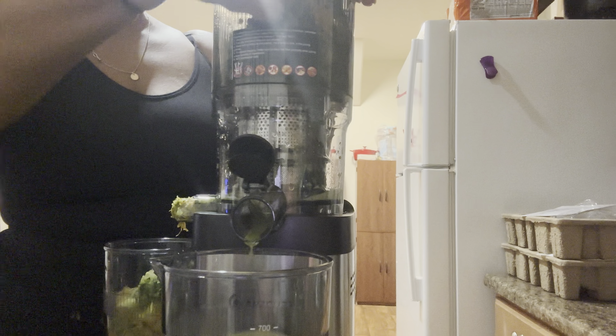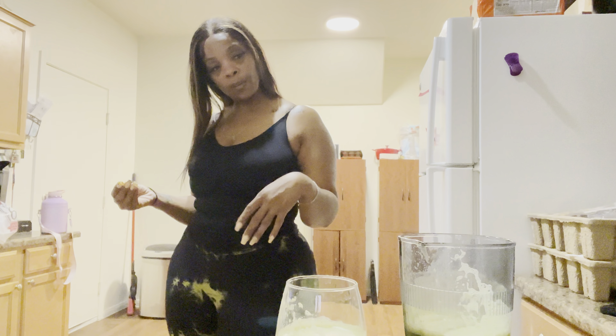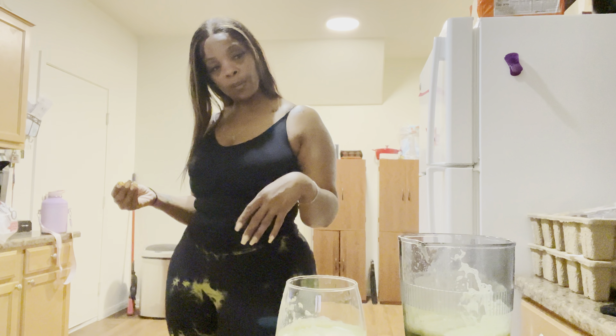Bottoms up! Wait — that's kind of good. If it was cold it would be magnificent. I made it with green apples, spinach, and mandarin oranges — cuties. This is good! I think drinking too much of this will send you to the toilet though. Let me show you the pulp — look at how much it grinds it down.